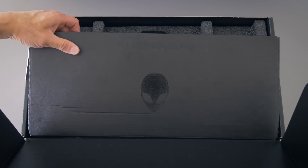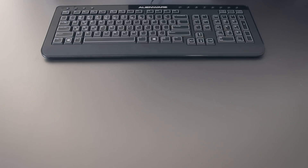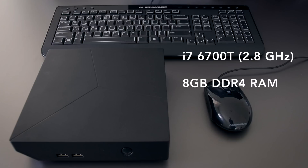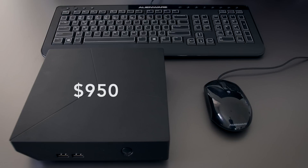Inside the box you get the Alpha itself, an Alienware keyboard and mouse, and the AC adapter. It starts at $600, but the configuration I have here is their top spec. It's running a quad-core Skylake i7, 8GB of RAM, a terabyte of storage, and a desktop-class GTX 960. This configuration goes for $950.